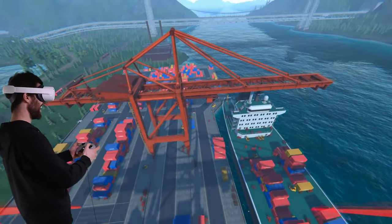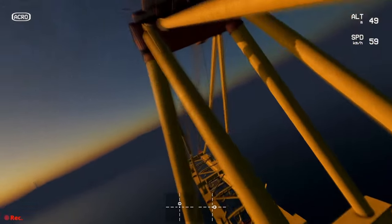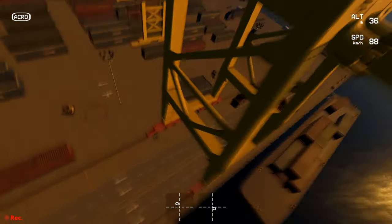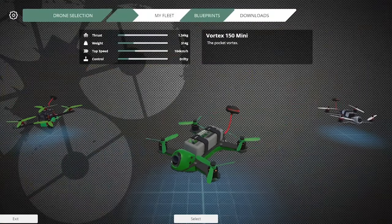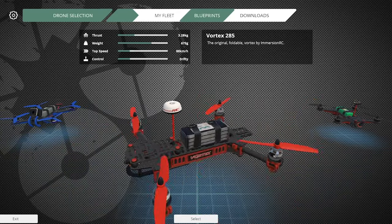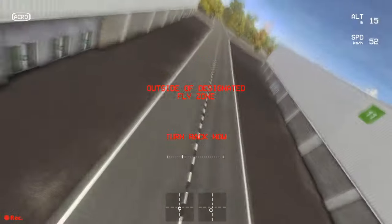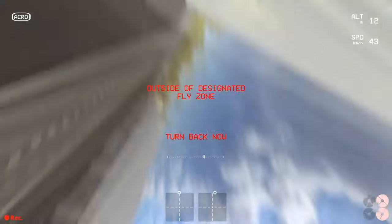For the simulators, we tried a couple, starting with Liftoff. It's $20 on Steam, and the movements feel very fluid and realistic. We really like that you can choose different types of drones that have different weight, top speed, and levels of control. However, many of the maps are very small and don't offer much room to hone your FPV skills.